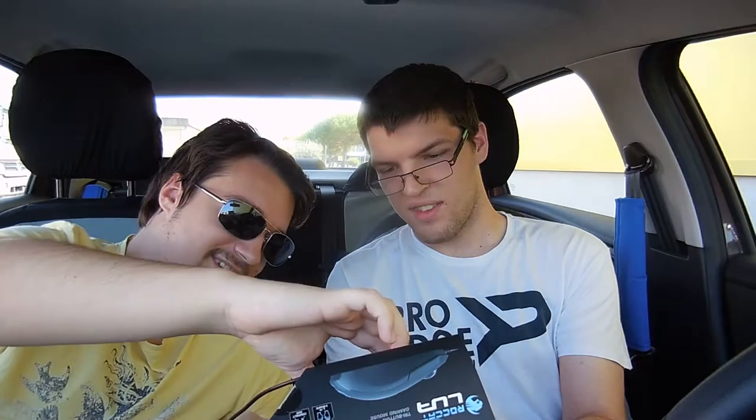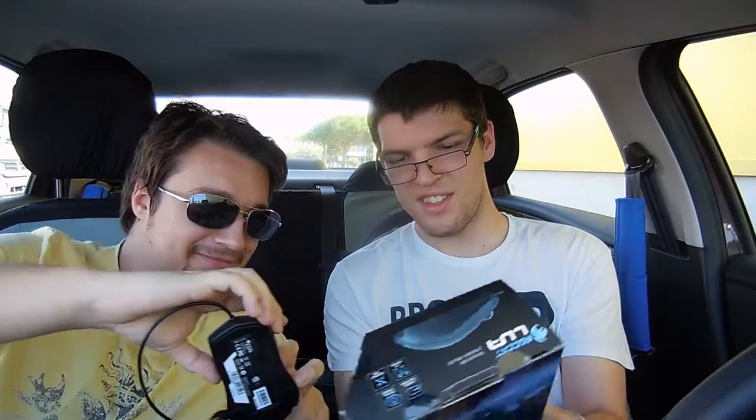Yeah, it's really small — it's not that big. I thought it'd be bigger based on the package. Is this natural size? It actually is — this is natural size. So if you grab the box, that's how big it is.